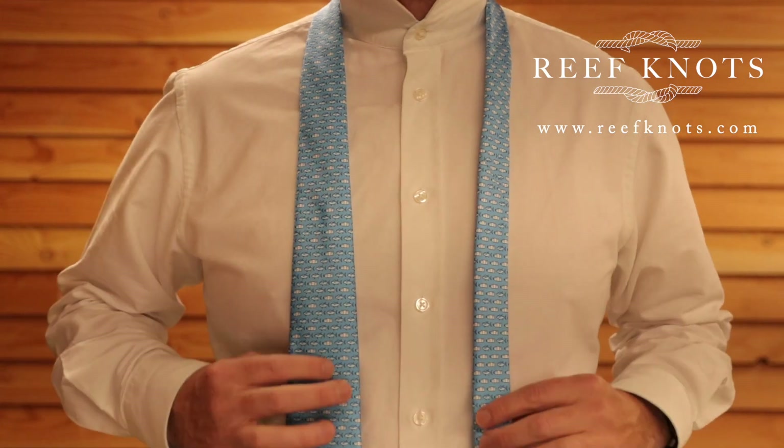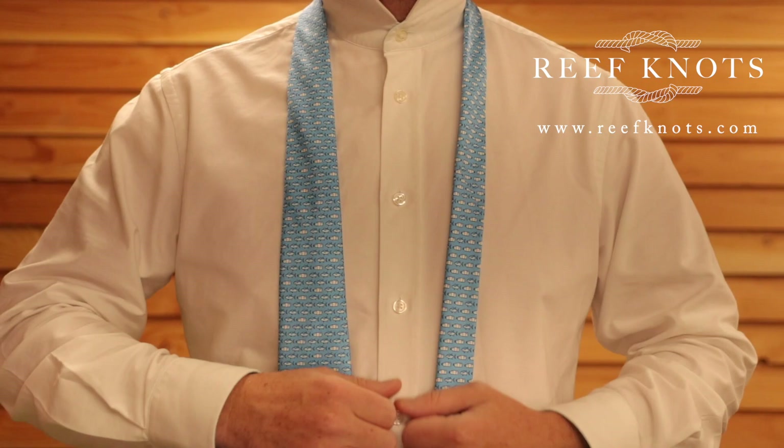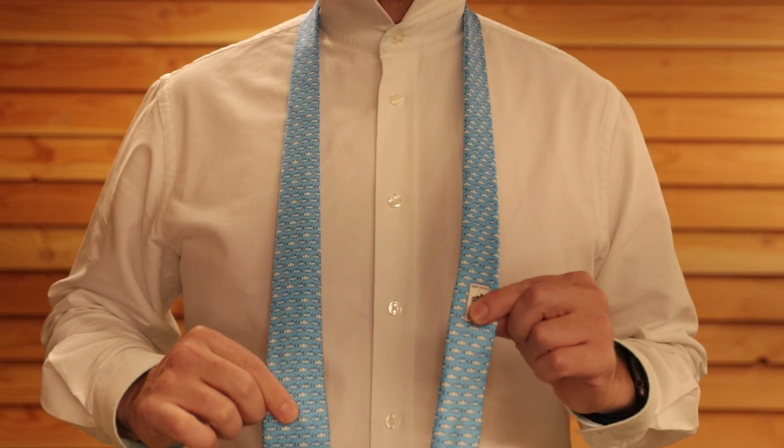Today we're going to learn the most simple and basic of all tie knots. The actual name of it is the four-in-hand knot. You're going to need the seams of the tie facing your chest and you're going to want the flat side facing out. You're going to want to make the thick end about a foot and a half longer than the thin end.